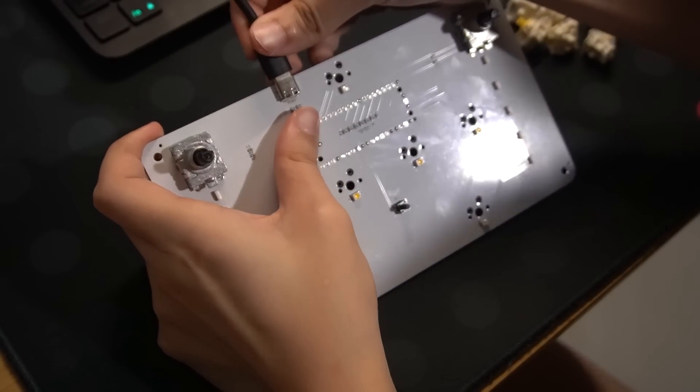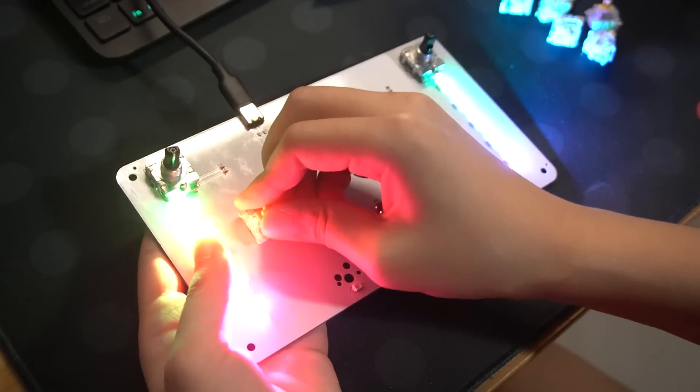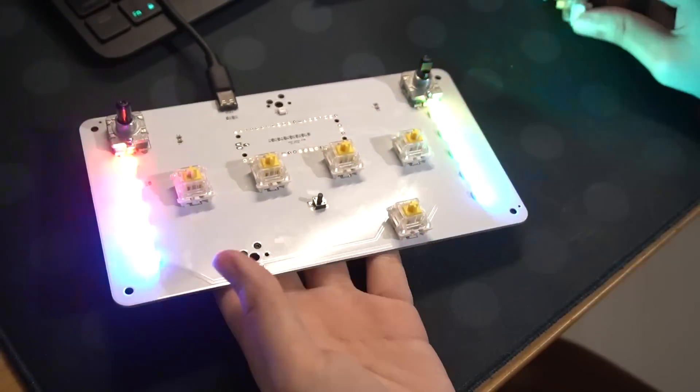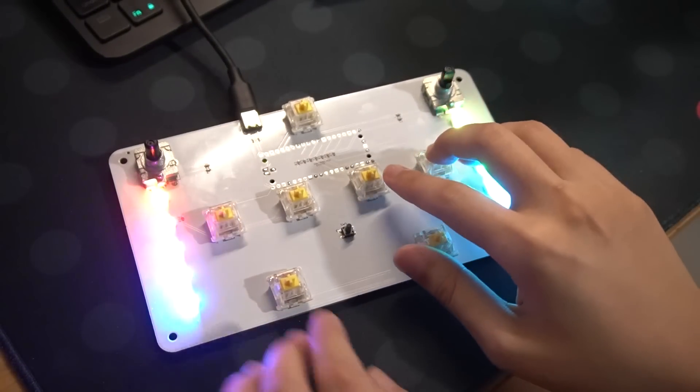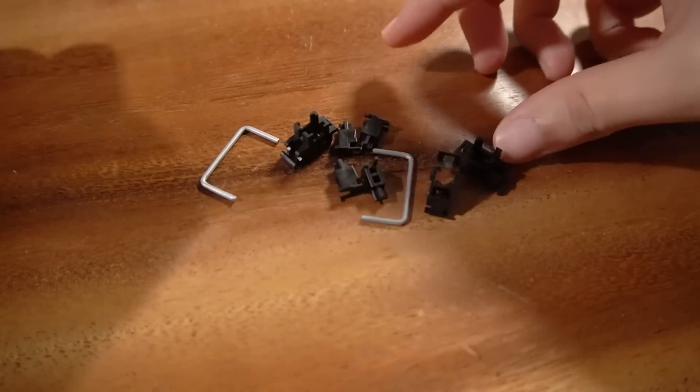This isn't written in the guide, but I decided to plug it in again and test if the buttons were working. Insert the switches into each of the sockets — if you press them, they should light up.